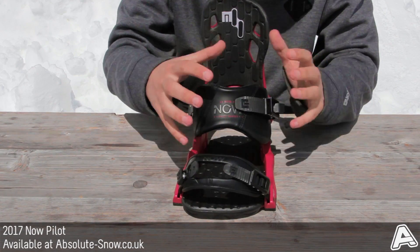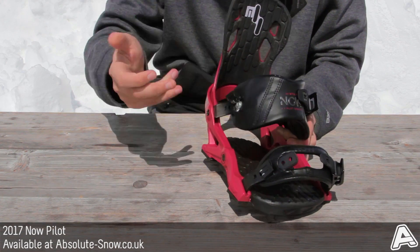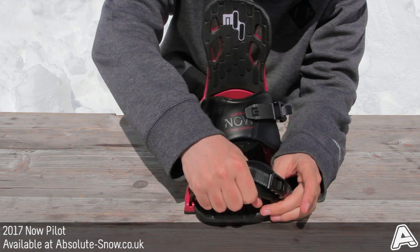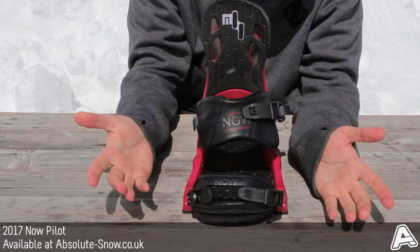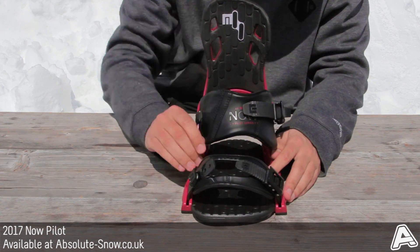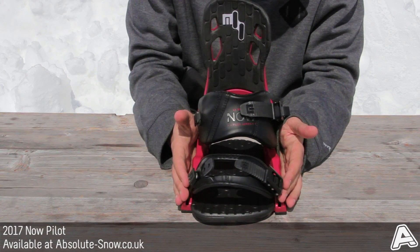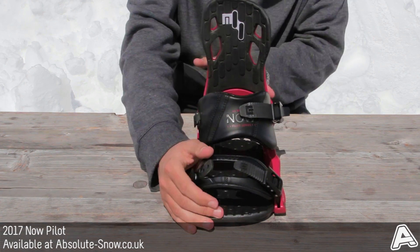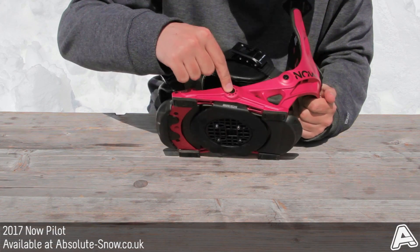This binding has really plush, comfortable straps that conform to your boot, and it's tool-less so you can just pop it up, change it, and adjust it on the go. The toe cap also conforms to your boot — you can ride it over-top or down the front, whatever works. It has really solid ratchets, plus a nice squidgy footbed that takes a lot of the impact for freestyle riding or coming off a big drop.